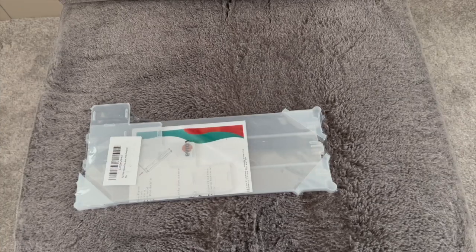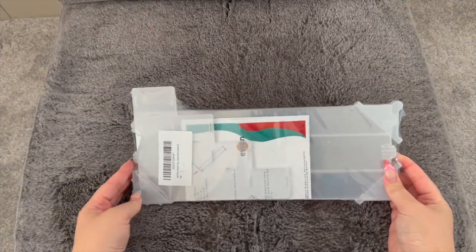You can fit five sunglasses in here, or I'm thinking I could even put some belts in here as well. Okay, let's start off by building this together.